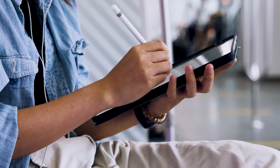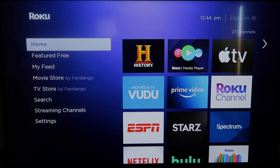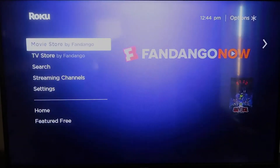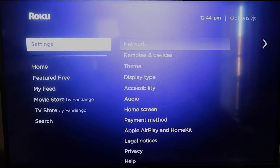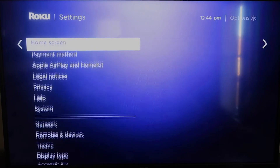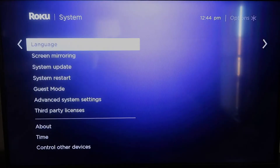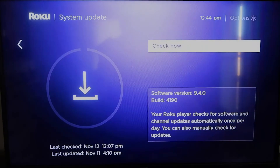Here are the instructions. First, grab your remote control and hit the home button. On the home screen, make sure your Roku is up to date on its latest firmware. Go down to System, click over, then go to System Update, click OK, and then Check Now — it'll make sure it's on its latest software update.